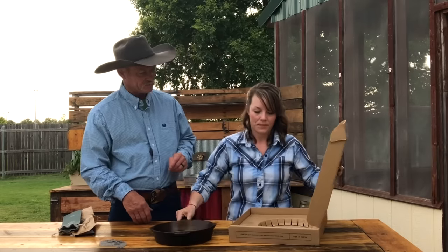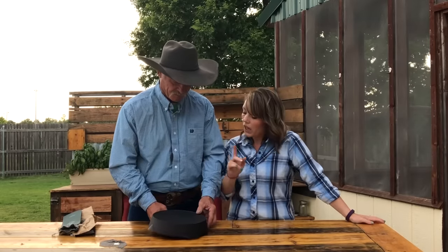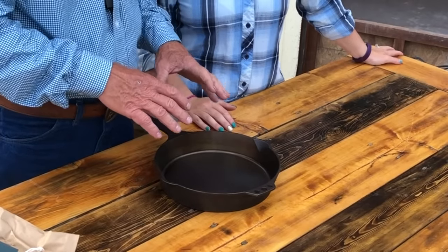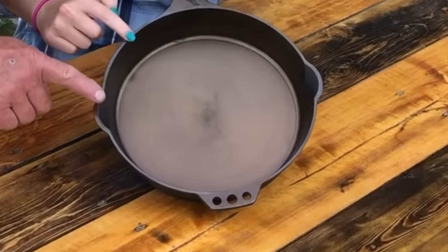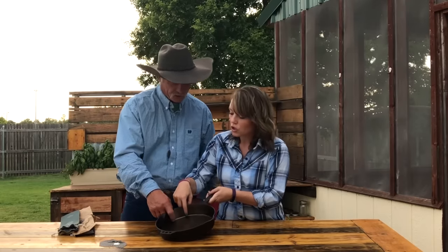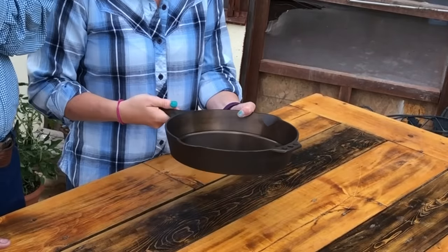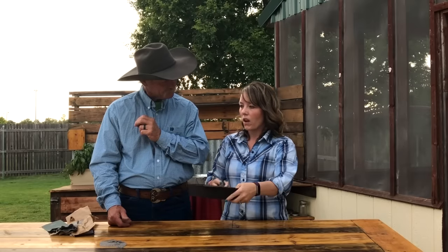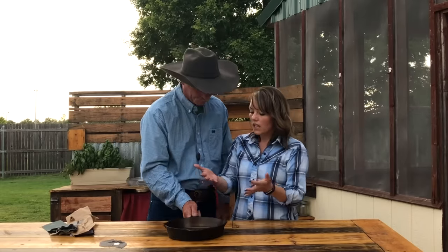It weighed five pounds and ten ounces, which clocks in as our heaviest skillet reviewed. The reason they have a heavier skillet with a thicker wall is heat retention. You can get this skillet hot on a medium heat and sear a steak and let it hold that heat. It's much thicker than some of the other ones. And I think it's deeper too — two inches deep. It's a ten inch skillet, but nine inches of cooking space. The handle does actually feel good, and it helps offset some of that weight. It's balanced well.